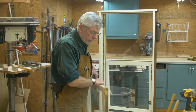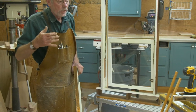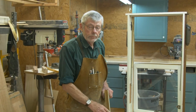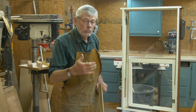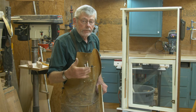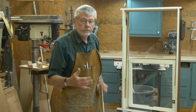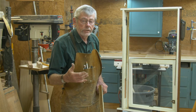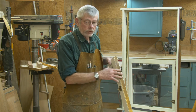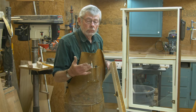Once it's all cleaned up, we want to add some weather stripping. If you take a historic window and weatherstrip it properly and put a quality storm window on it, the energy efficiency is as good as any modern window — that has been corroborated by the Department of Interior. You can go on their website; they've done all kinds of testing to prove it. So don't believe the hype from the replacement window industry that these windows are no good. Do it properly and they're going to be just as energy efficient as any modern window made today.